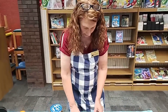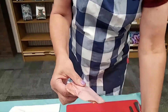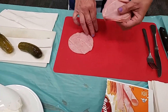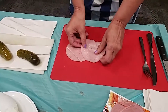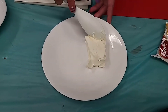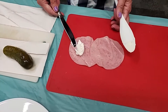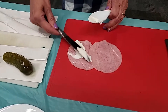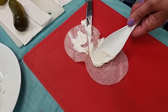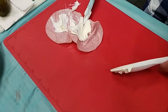All right, there's our pickle. You're going to want either ham or turkey — the thinner slices work best. I have turkey today so I'm going to lay out two pieces and they're going to overlap just a little bit. Then you need some cream cheese — make sure it's at room temperature. You're going to spread it out on the turkey, then simply put the pickle inside and roll it up, and you'll have a bite-sized snack.